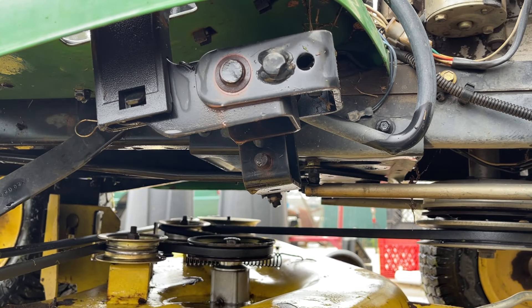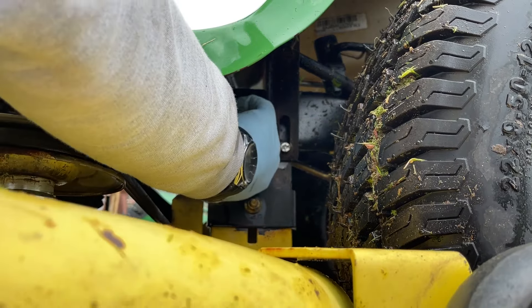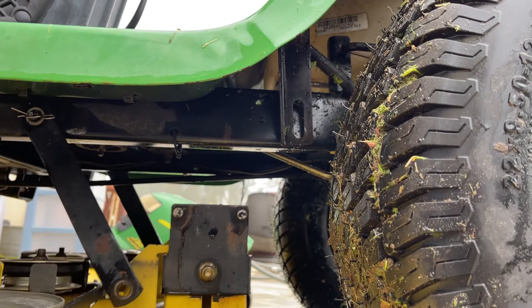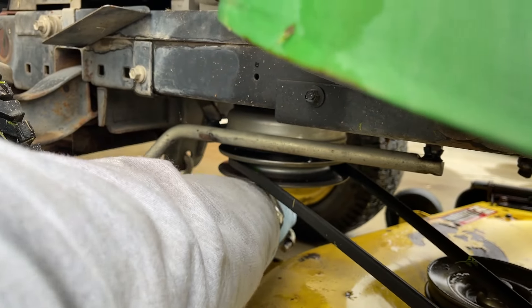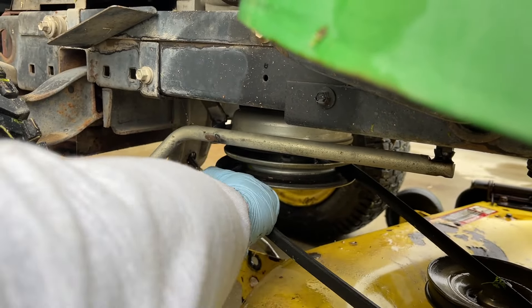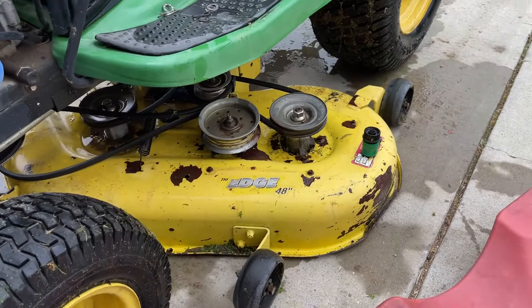Just very carefully pull the rods off. Over here, all you've got to do is lift up the deck like before, get that rod out of the way, slide your belt off, and now just pull the deck out.